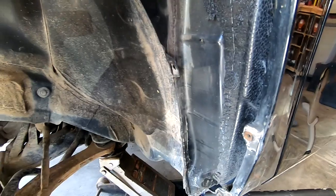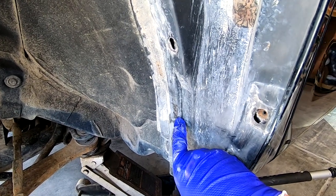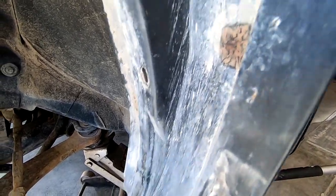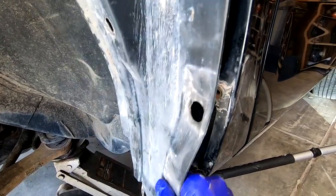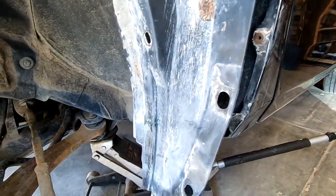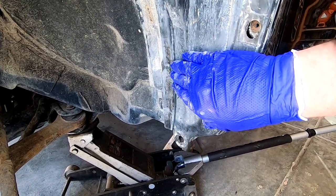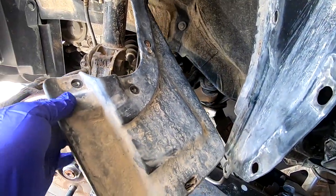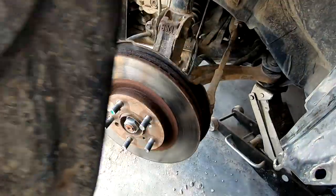I originally measured to about here where the clearance problem was, but since the suspension compresses going over bumps it'll travel even further up, so I'm taking it as high as I can in this area. Then I'll use a heat gun to heat up the plastic and push it in where it's sticking out — that should give me the clearance I need. My goal is to actually be able to reinstall the mud guard by cutting out some of the plastic protrusion and flattening it out.